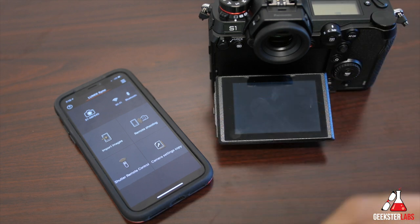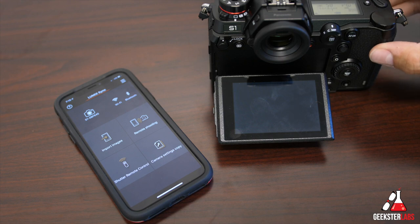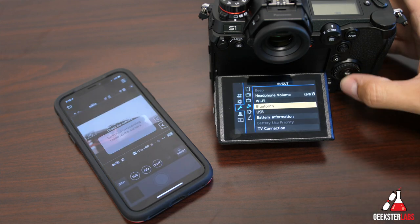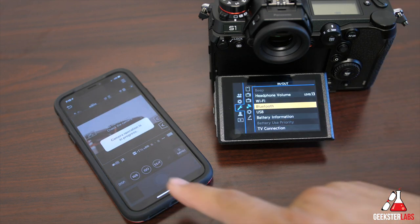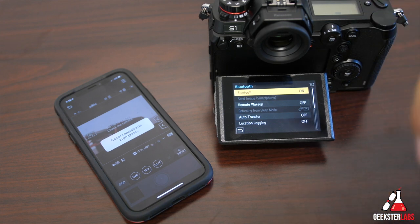Anytime you want to reconnect, go to the camera settings and connect via Wi-Fi or Bluetooth and it'll bring you back in. You can also program one of the function buttons on the front of the camera next to the lens — press it and it'll turn on Wi-Fi and sync up and connect to your phone pretty quickly.